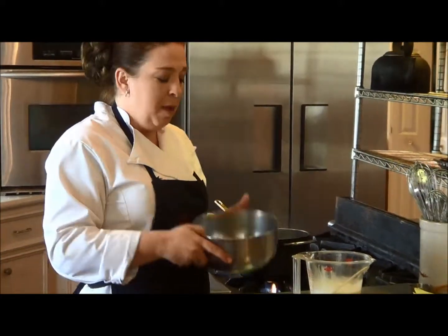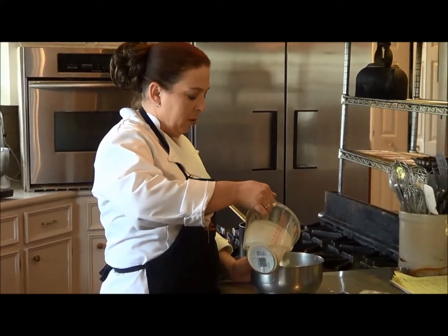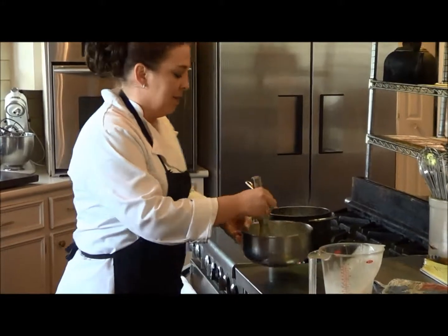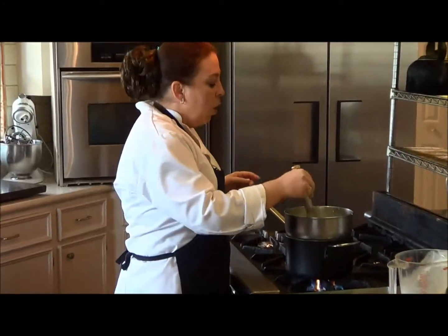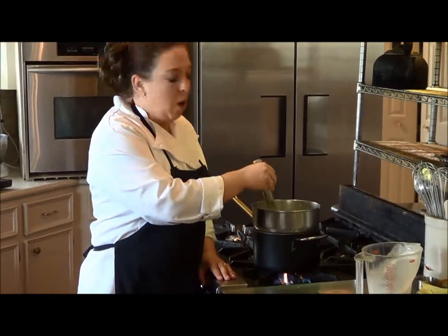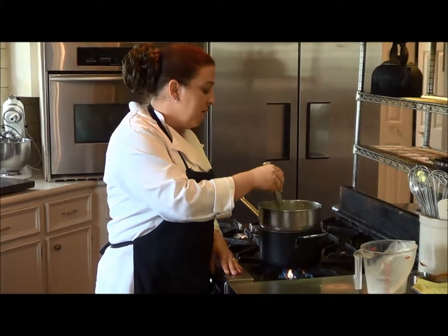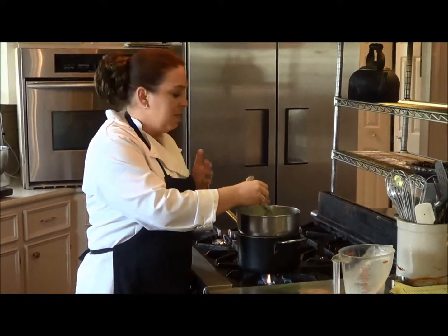We're going to put this in a heat-proof bowl and add the cream. We're going to take a whisk and get this going and mixed. Then we're going to set this over a double boiler. For the double boiler, put water into a pan — maybe about an inch to an inch and a half — and you do not want the water to touch the bottom of the bowl. You want just the steam to do it.